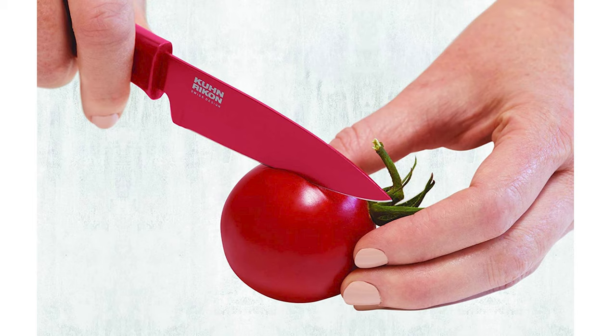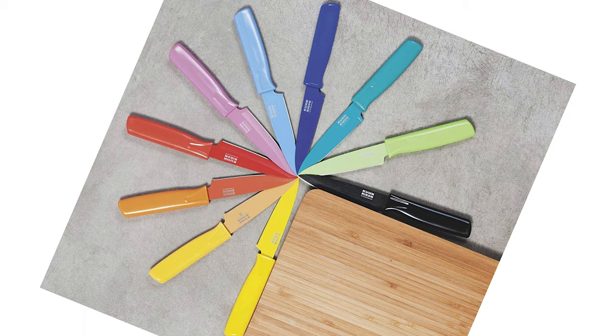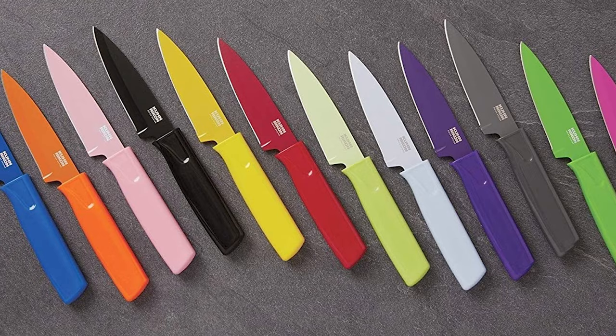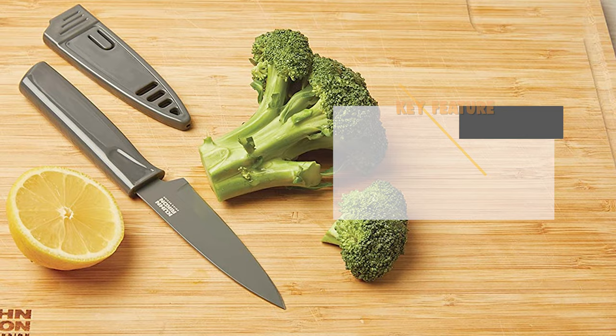This 4-inch knife is perfect for just about any task, from slicing cheese for sandwiches, peeling apples for a snack, or chopping vegetables for a salad. It is dishwasher safe, though hand washing is also recommended. This Swiss design knife features an easy-grip handle and a non-stick coating that allows the cutting surface to glide seamlessly through food. The knife is accompanied by a sheath for safe storage in kitchen drawers and for taking your knife on the go.